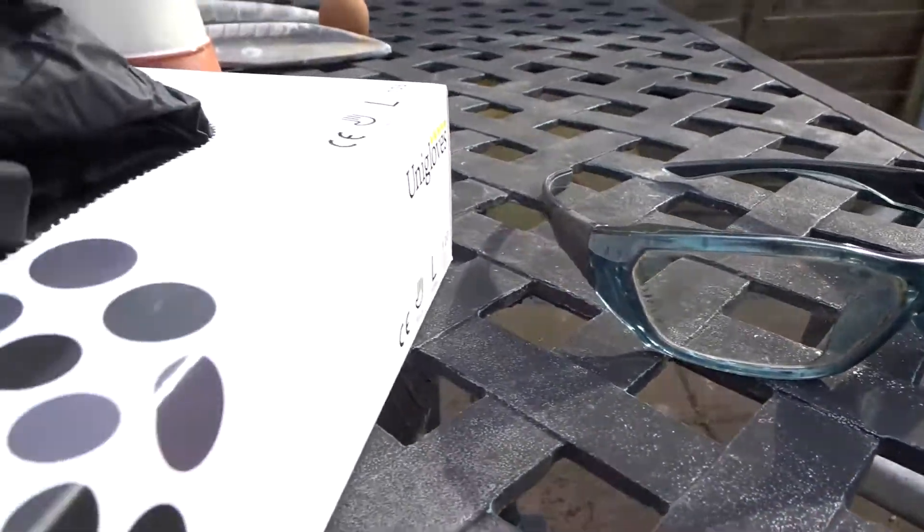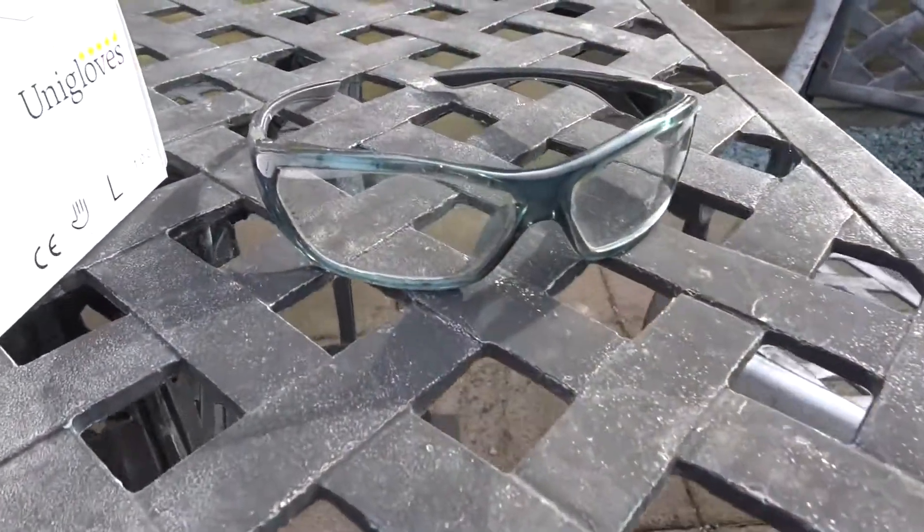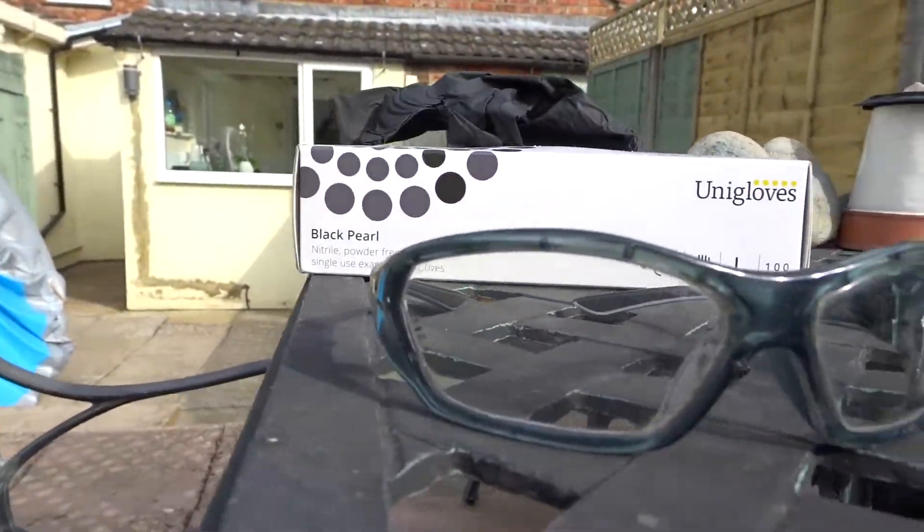Next, you're going to need goggles. You can use any goggles you want, really. I use these cheap eBay ones. You can, of course, use more expensive ones, but all we're looking to do is put a barrier between us and the alcohol.